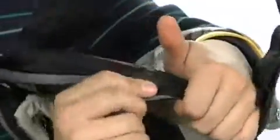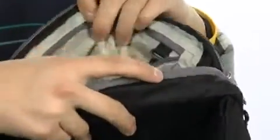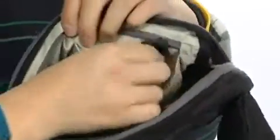The main pouch opens up to reveal organizational pockets with hook and loop closures. There's even an audio port up top, great for your headphones. And on the opposite side of that, there's a back wall zipper closure right there. It's fully lined, and of course there's even a clip here for your keys.